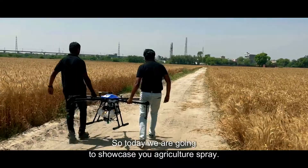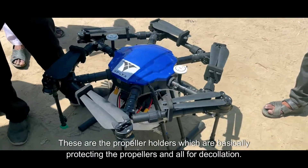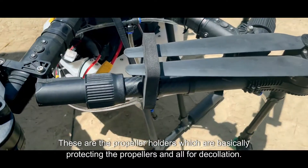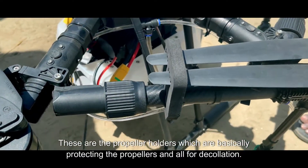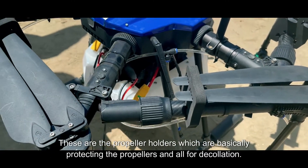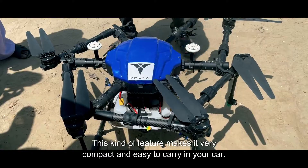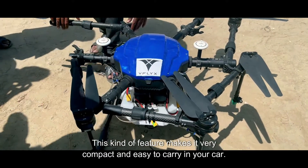Today we are going to showcase you an agriculture spray drone. These are the propeller holders which are basically protecting the propellers for collision. This kind of feature makes it very compact and easy to carry in your car.